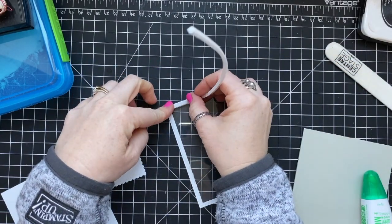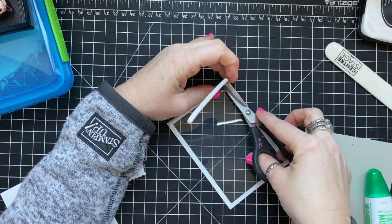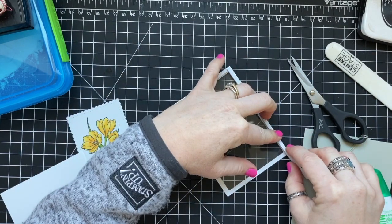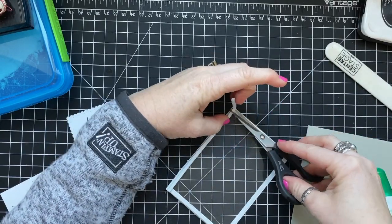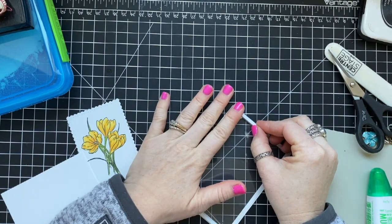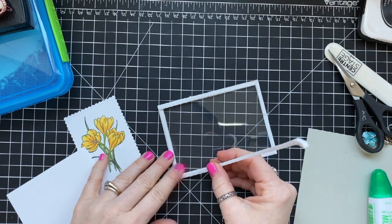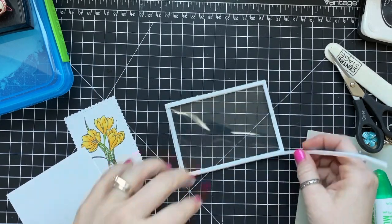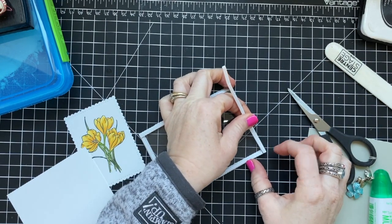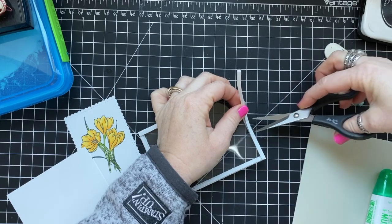I'm using foam adhesive strips on top of the acetate, lining them up along the wall of the frame. This creates the container for the shaker bits. I go around trimming at each end where it stops, adding adhesive and continuing on. I really love these foam adhesive strips that Stampin' Up sells — if you remove the release paper before maneuvering them, they'll go around a circular shaker window really easily.